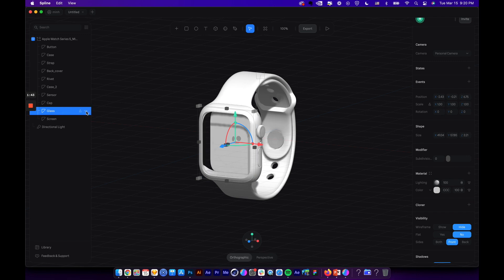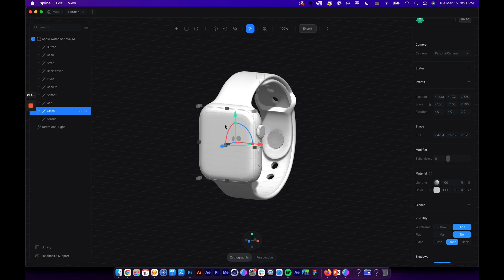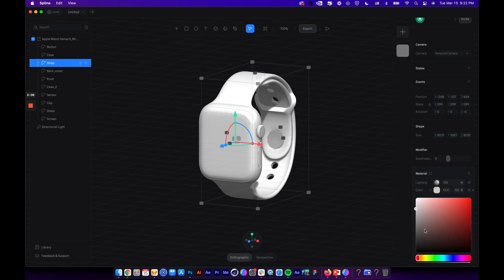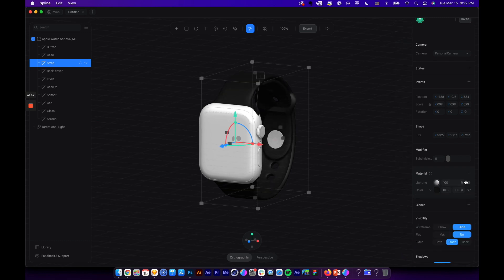You can select any of these parts and turn them on or off, or assign a particular material. Now let's apply some material to the strap — select the strap layer, and on the right panel you can see all the properties. At the material section you can play around with different layers of materials. Let's give this a black color. The lighting layer gives the object highlights or shading for a more realistic look — I'll leave it as default for now.